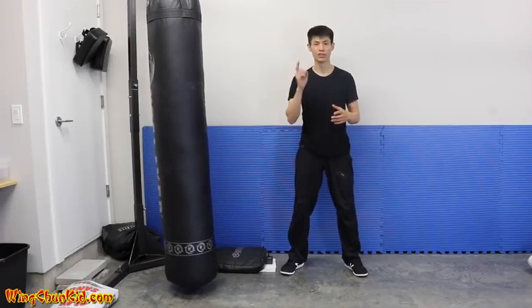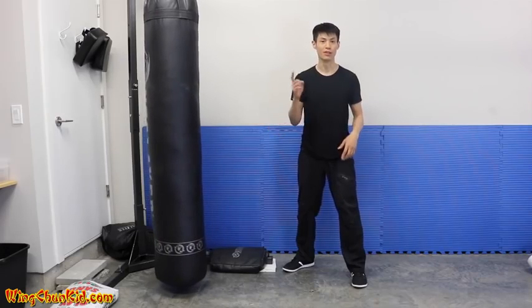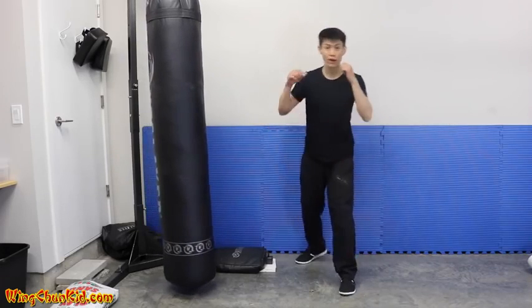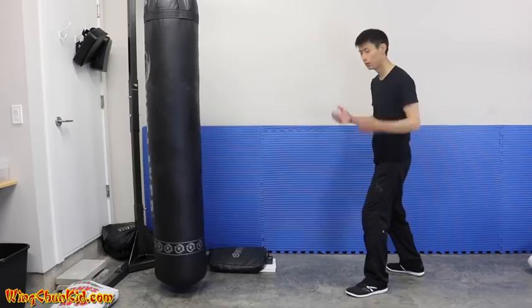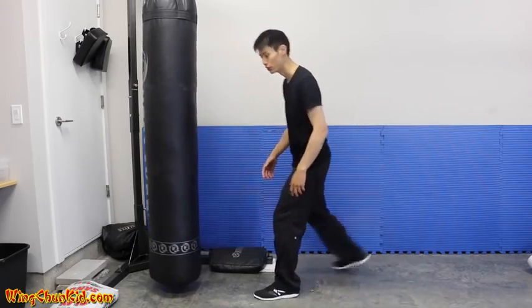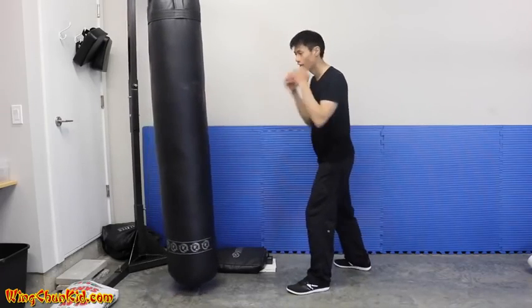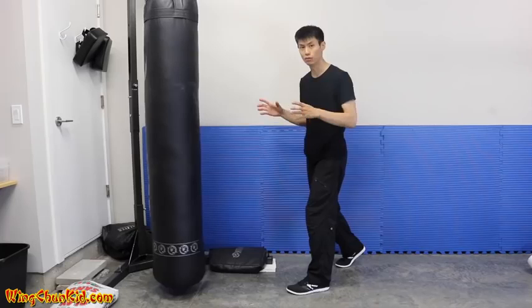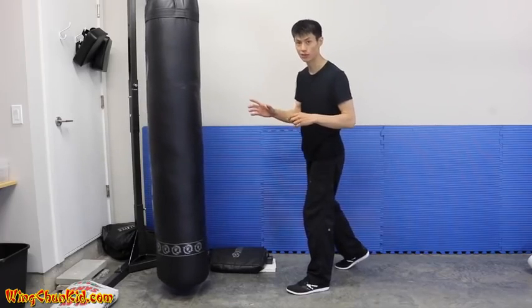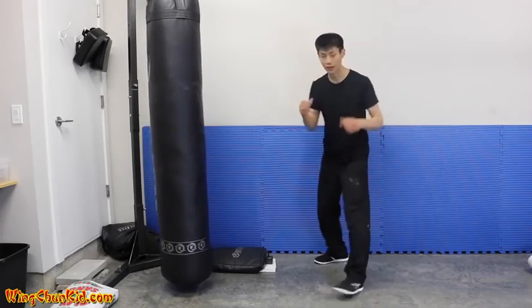Tip number three is about body momentum. If you're a small guy — I'm only 135 pounds — and you want to knock out someone twice your weight, you need to put your whole body force into your punch, otherwise it won't do any damage. In boxing they do a lot of rotation and you get nice impact, but you don't get enough momentum to really shock somebody's body. So you want to combine moving the body with the punch.